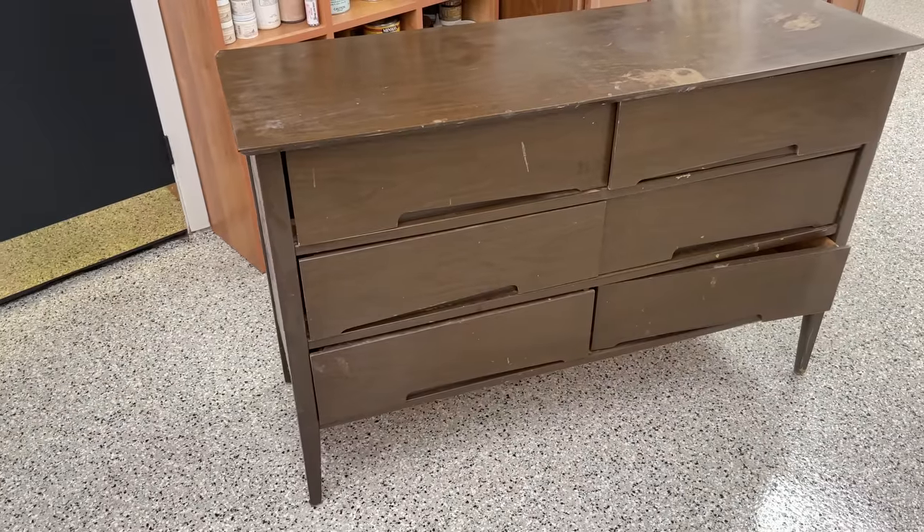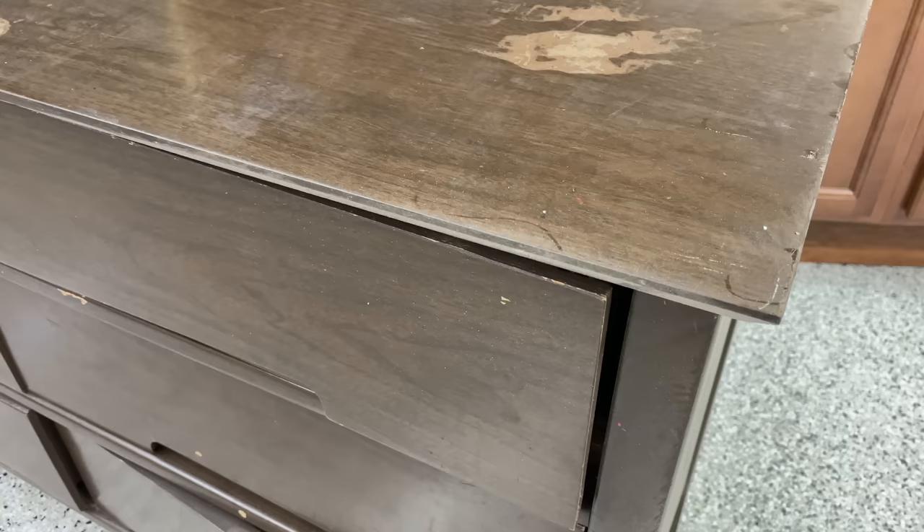Hello everybody, welcome again to another video. I'm sorry I was MIA for about two weeks — I was redoing my workroom. So let's have a look at today's project.